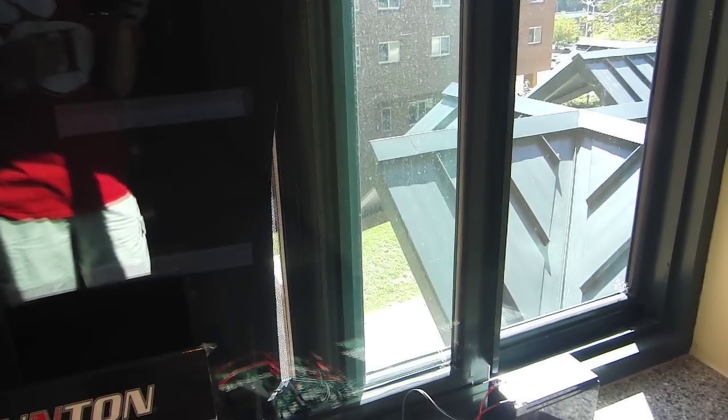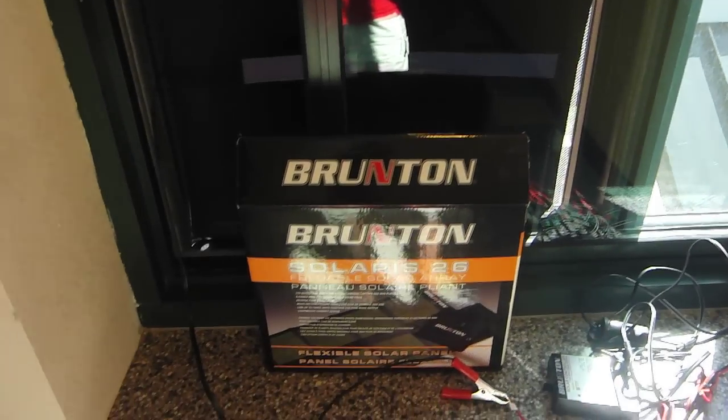I just have this section set up here. I used to have it in the window but now it's easier just having the window hold it in. So that's the Brunton Solar Slytheris 26 panel.